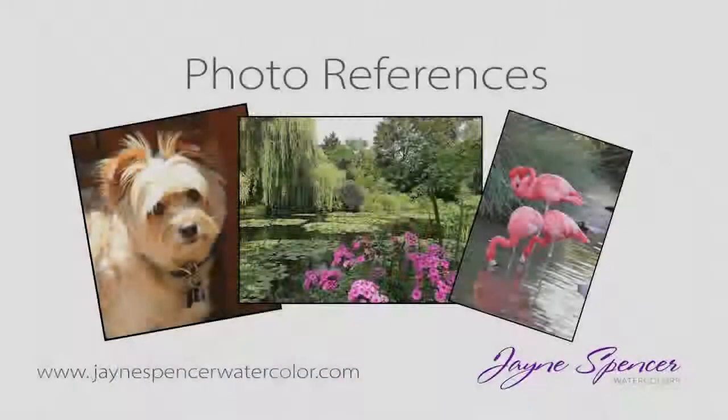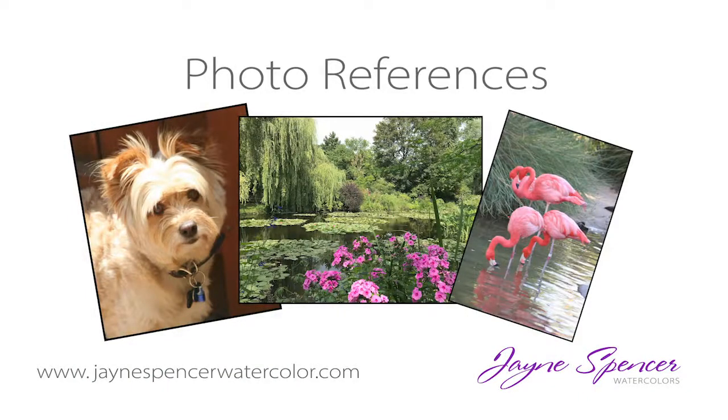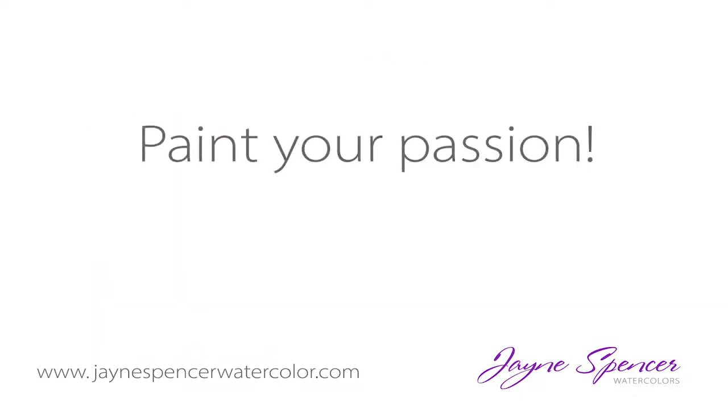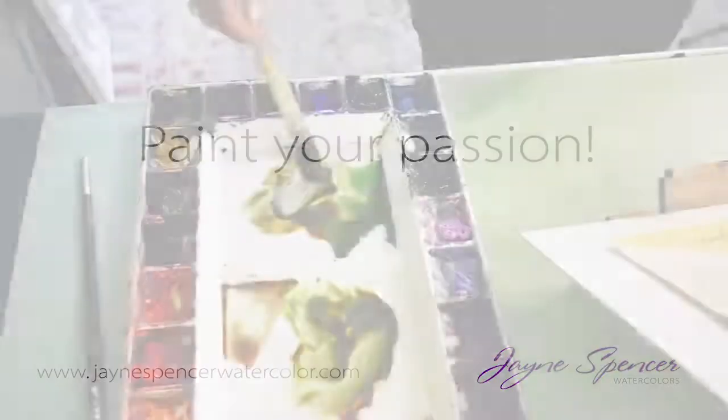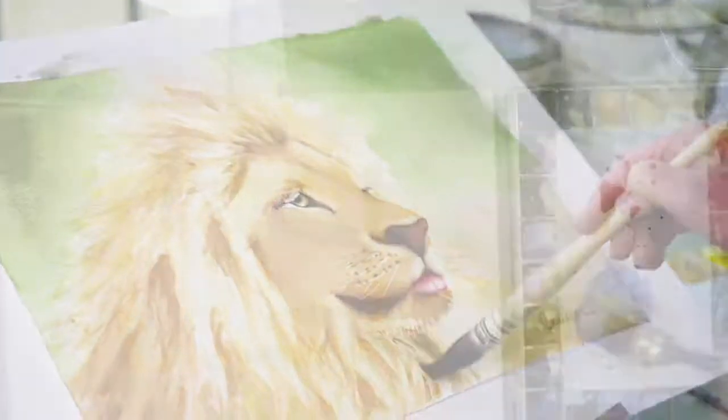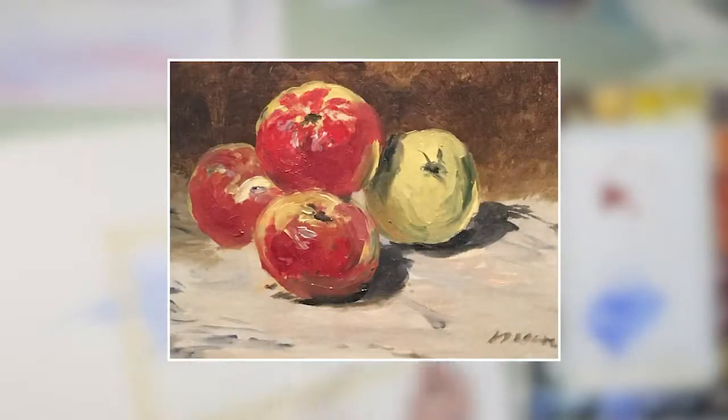I would like to talk to you about photo references. What do I paint? I tell people it's very important to paint your passion. Find out what you enjoy and take pictures of that because you're going to paint better. You're going to enjoy what you're painting. So whatever your passion is — if it's gardening, if it's animals, landscapes or snowscapes or seascapes, painting still life — whatever is your passion, start taking pictures of those.